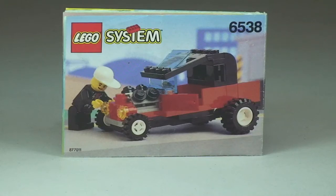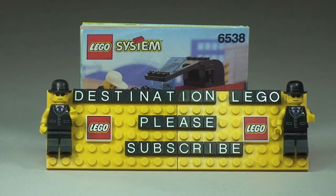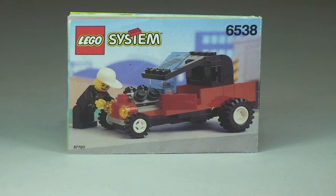Hello YouTubers and welcome to another LEGO Vintage Set Review, and welcome to my channel Destination LEGO. Today we have set number 6538, the Rebel Roadster. This was from the modern day group from the theme town, and obviously this is a vehicle — it comes with 57 pieces and is from the year 1994, making this 20 years old at the time of making this video.